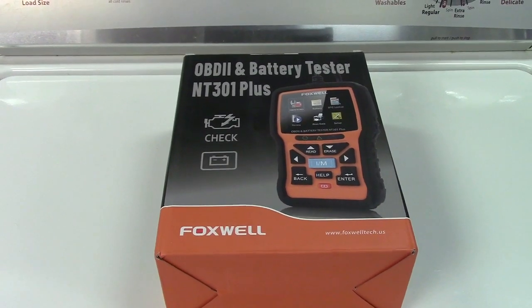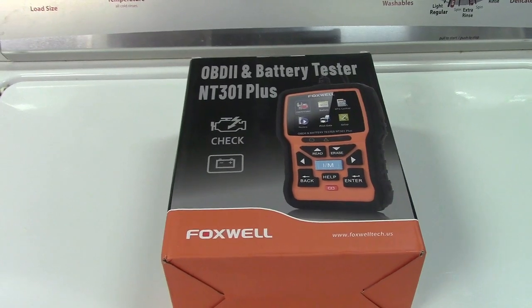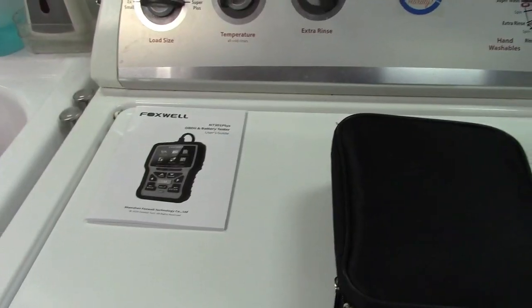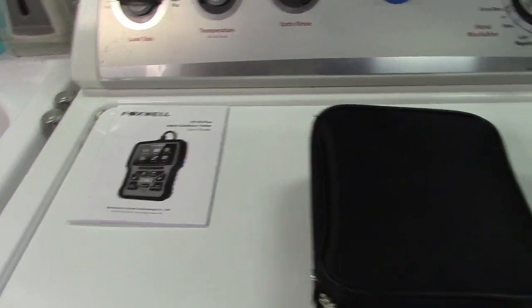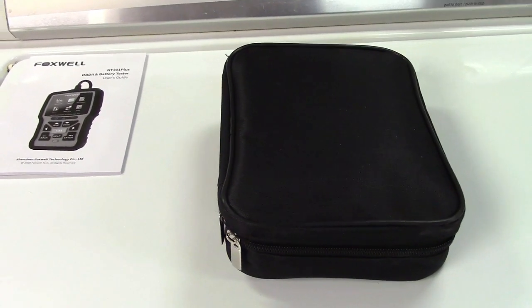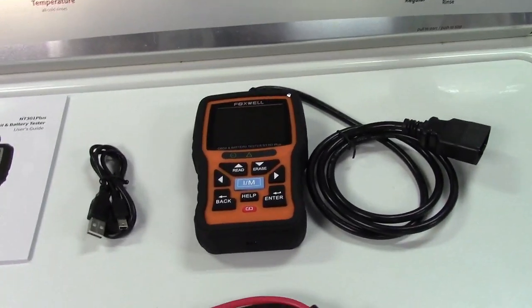This is the Foxwell NT301 Car OBD2 scanner and 12-volt battery tester. Let's take it out of the box. In the box, we find the instruction manual and the unit itself, which comes in a very nice case. Inside, we find the unit itself.